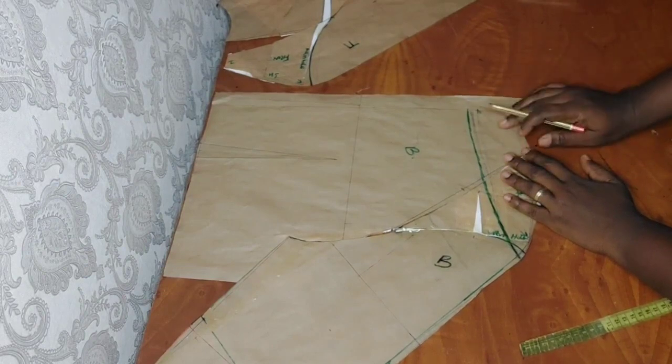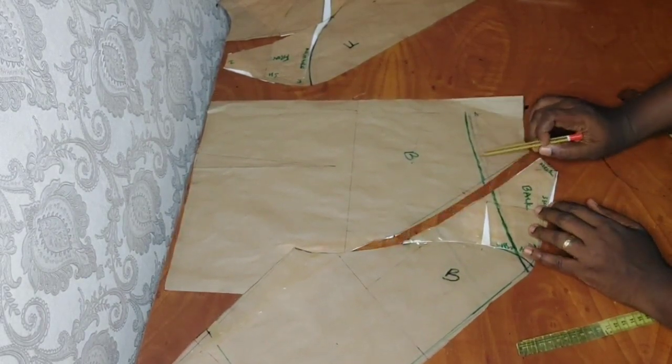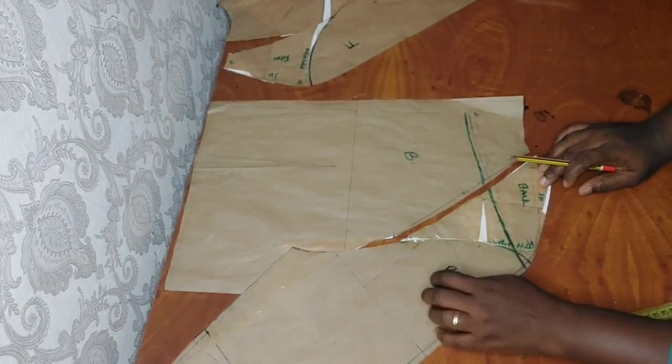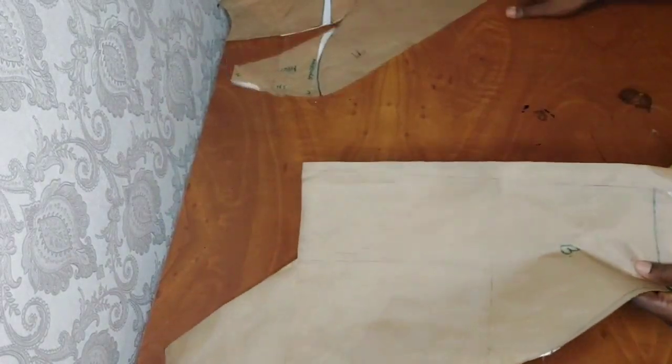So this is what we have. I'm going to be cutting this part off — cutting this side off and this side off as well — maintaining just this. Let me go over to the front and do the same.